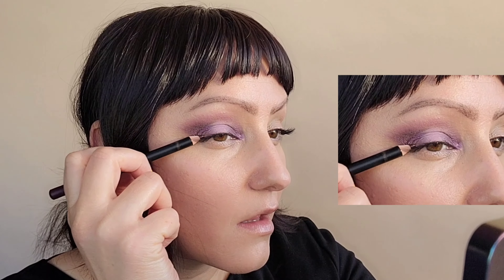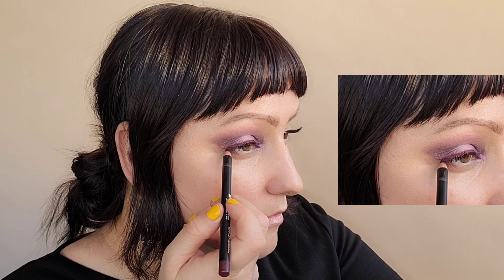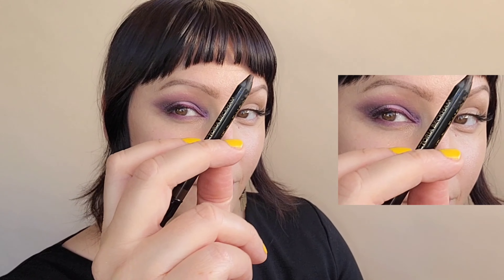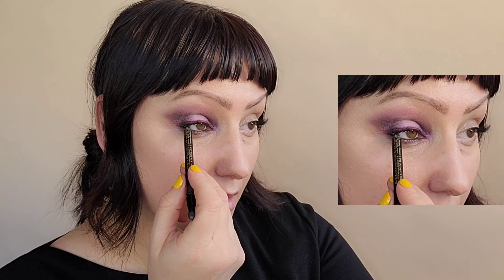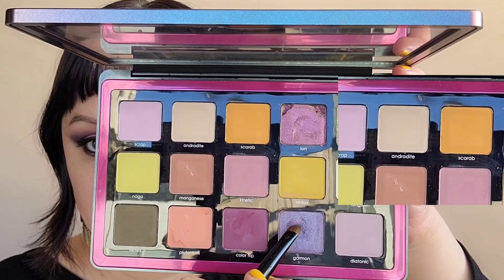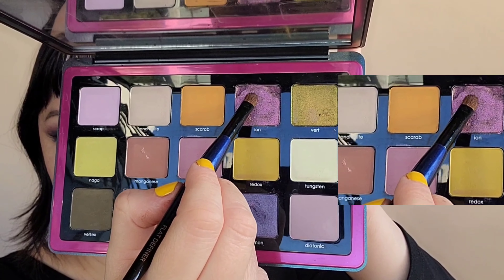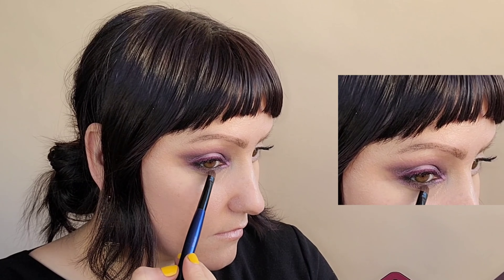Using my NARS lip liner in the color Right It, I'm using this as my eyeliner. It's a deep purple, and it plays well with all these other purple shadows. Using the same lip liner, I'm putting it on the outer edge of the eye. Using my Cajole Liner by Victoria Beckham — the smudger side — to softly blend. Now, taking that cacao color and putting it in the waterline in the upper and lower lash line.